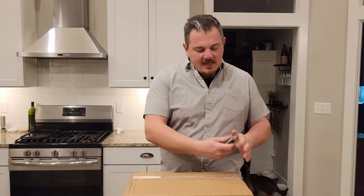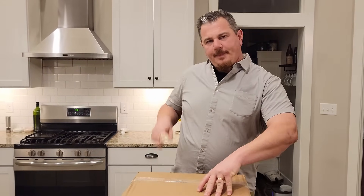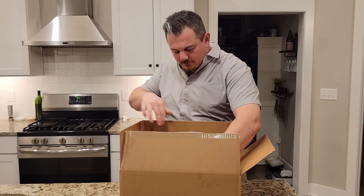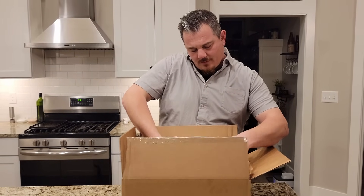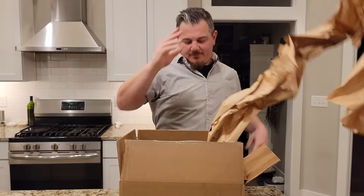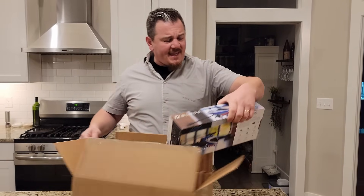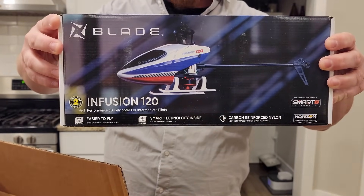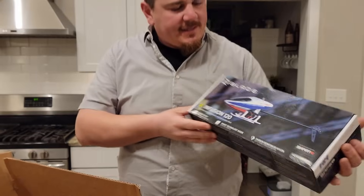YouTube, we have a box right here and we're opening it before your very eyes. Let's see what's inside. It's the Infusion 120 from Blade — high performance 3D helicopter for intermediate pilots. Okay so what is this? This is a small heli. We're going to fly it, we're going to set it up, it's going to be amazing. We're going to see how good it is so you guys can make a decision if you want one yourself.